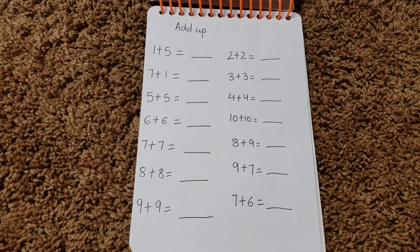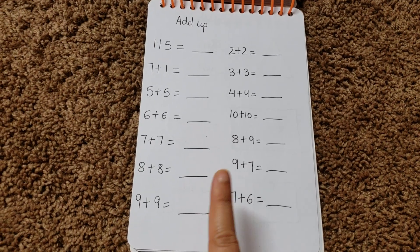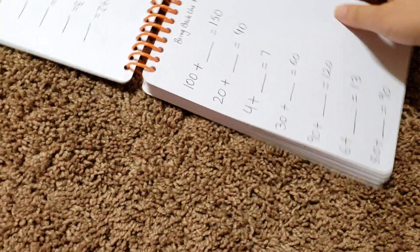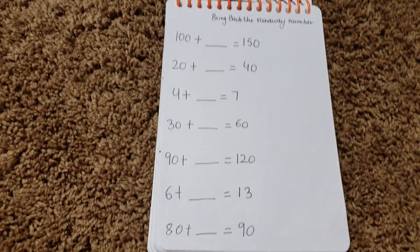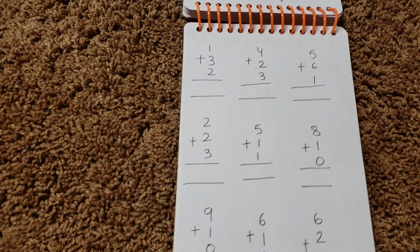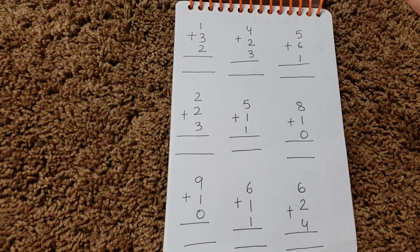I haven't recorded my addition book video — I think I should, because it really helps them to add up, think, count, and write. Then I have 'bring back the runaway number': you have a hundred plus a blank equals a hundred and fifty, so he needs to find the number that ran away. Then there's more addition with single digits, three numbers back to back, where he needs to add and write the answer.